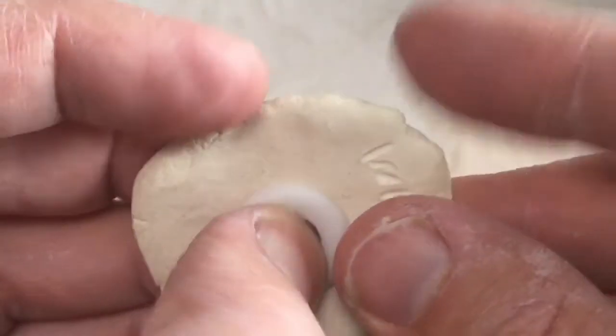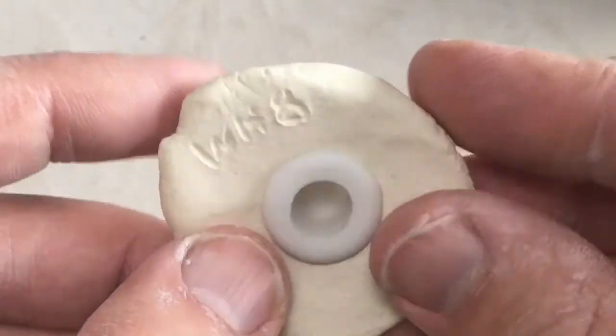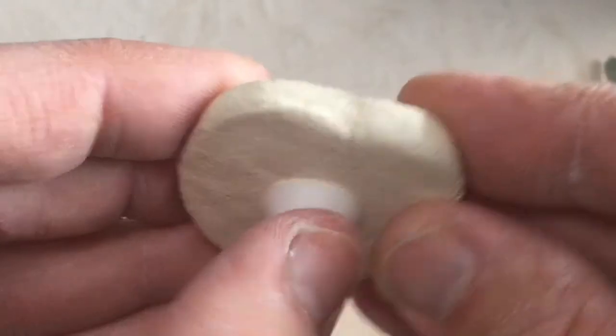So I'm just going to show you a simple sort of salt and pepper shaker and then you can use your imagination and see what you can figure out.